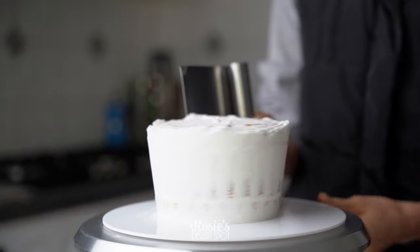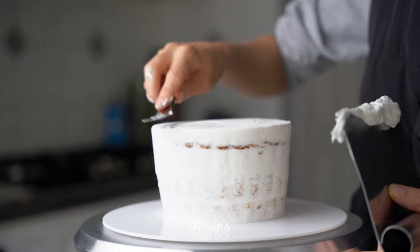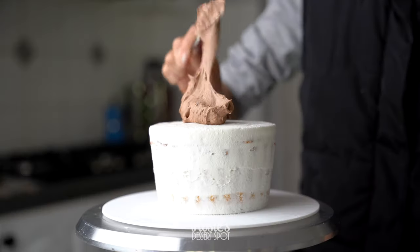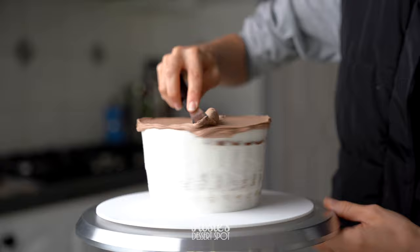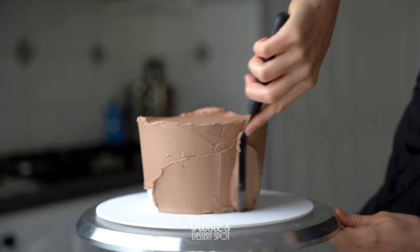The whole outside of the cake is going to be covered in Kit Kats, and that's why you really just need a crumb coat — but if you want to be extra neat you can add a second layer of buttercream. I'll have the recipe for both the buttercream and the ganache in the eye icon or in the description box below.